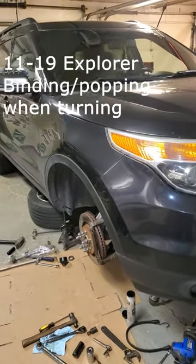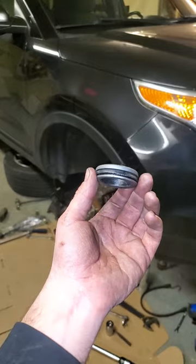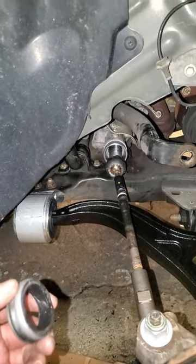If you've got an 11-19 Ford Explorer and you're hearing popping sounds when you're turning, or maybe even binding in the steering wheel, it might be this little guy right here. Usually you'll notice this problem more when you're turning the steering wheel to the right.